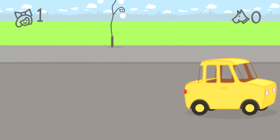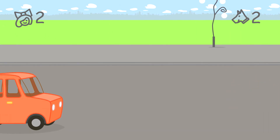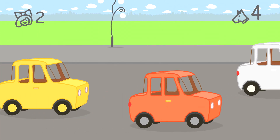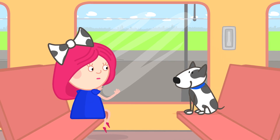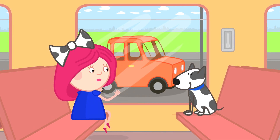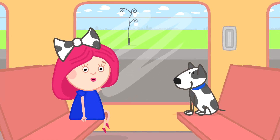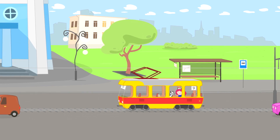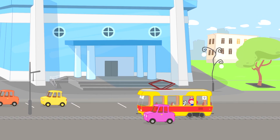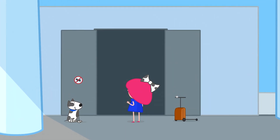One yellow car. Two yellow cars. Three yellow cars. Spotty, there are more red cars. Swimming pool — it's time to get off.